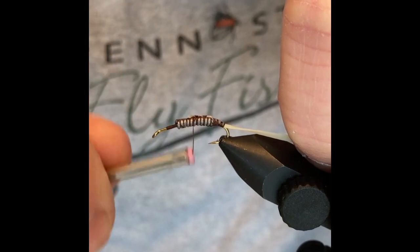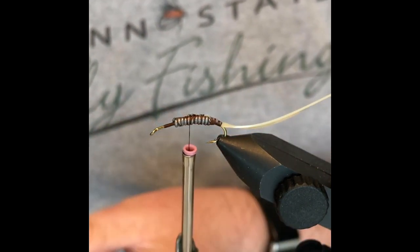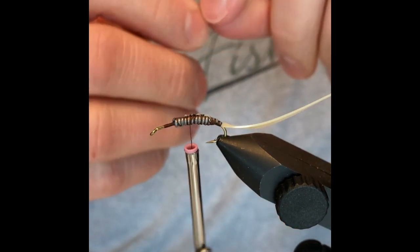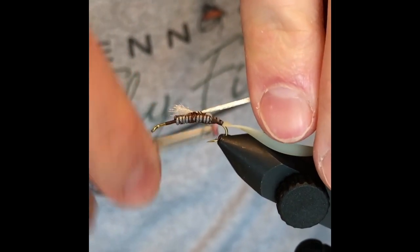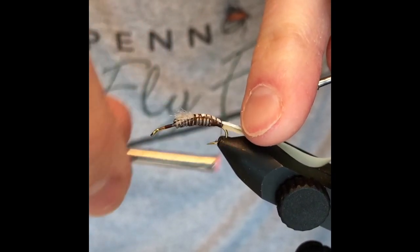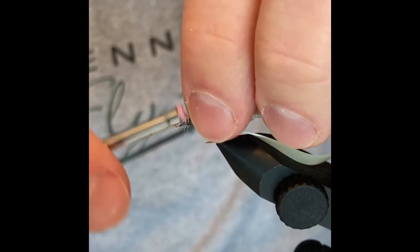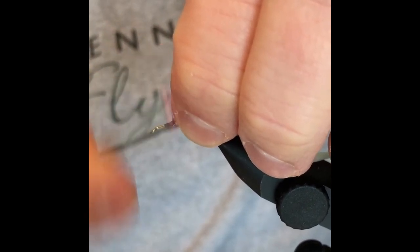Bring that back up and tie it down. Everything that I'm doing here is just keeping in mind what I want that taper to look like when this fly is done. For the underbody of this fly, I've pulled up some cream colored antron — going to do the same thing and tie this in. I'm going to try to keep that on top all the way back, then get that out of the way for now. I'm going to build up a little bit of a ramp here to this lead as well.